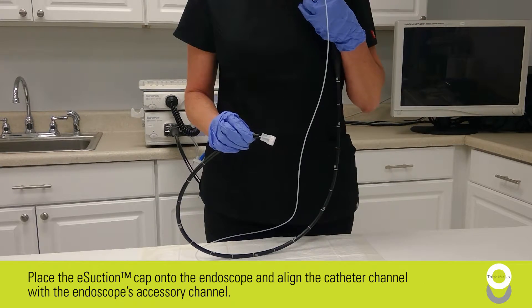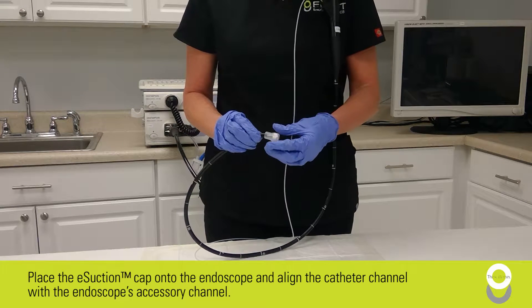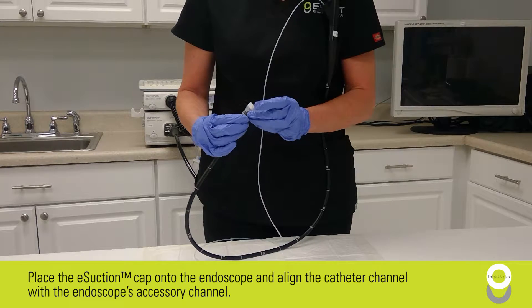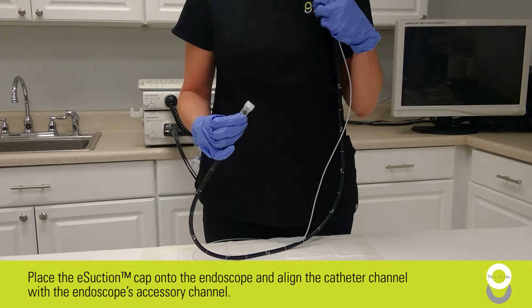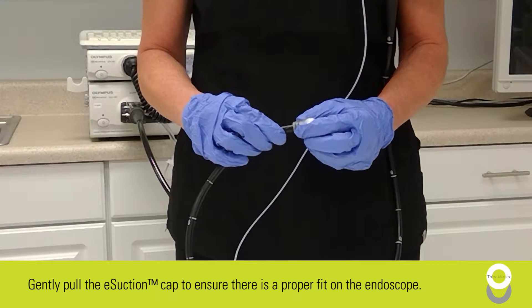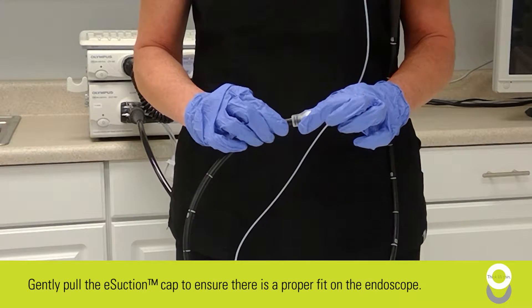Now place the e-section cap onto the endoscope and align the catheter channel with the endoscope's accessory channel. Gently pull the e-section cap to ensure there is a proper fit on the endoscope.